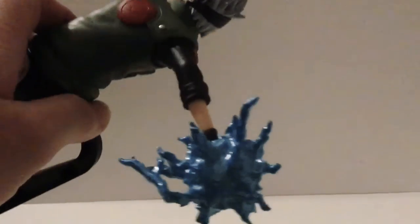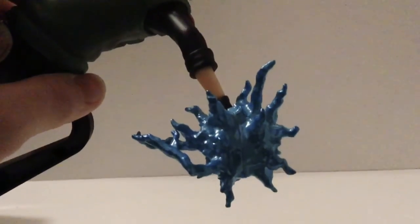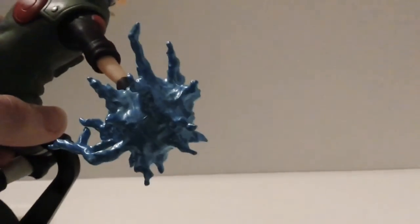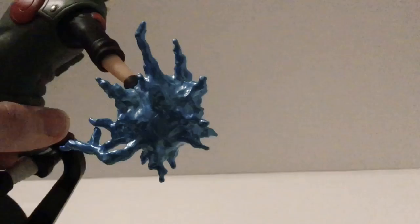Here he is using his Chidori, the move he taught Sasuke back in the original Naruto. What it's supposed to be is a ball of lightning coming out of his hand. I heard it wasn't going to be transparent and I wasn't too thrilled about that, but this turned out really well.